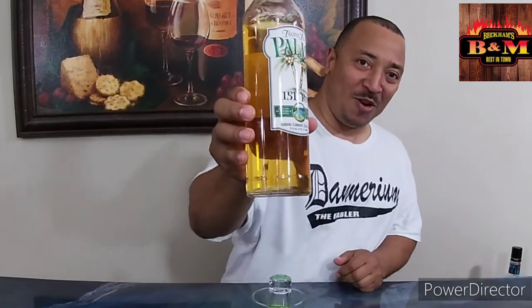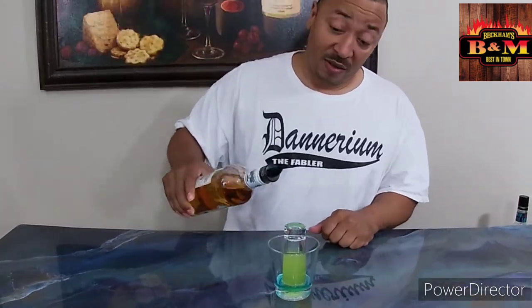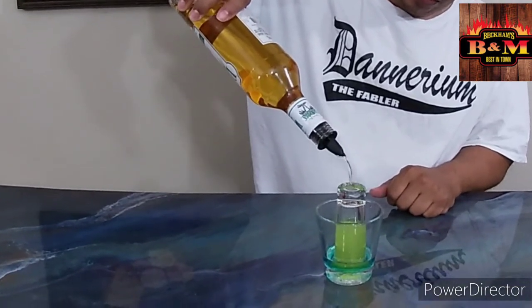And we're going to finish this bad boy off with a little bit of 151. This ain't no joke, y'all — we got Everclear at 153 proof, we got Rum at 151 proof. You set this on fire, and you can see it's forming a layer on top of the UV Blue.